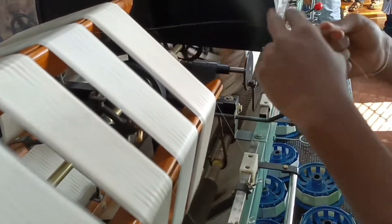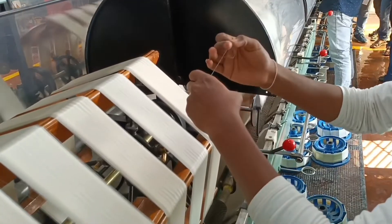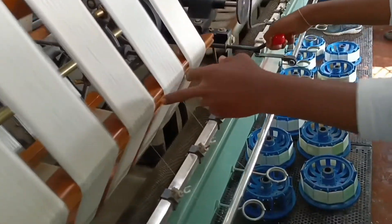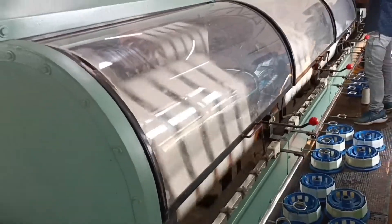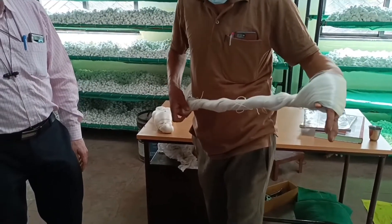For joining two different silk threads, they tie a special knot. This is our final product and it is ready to store and transport for marketing.